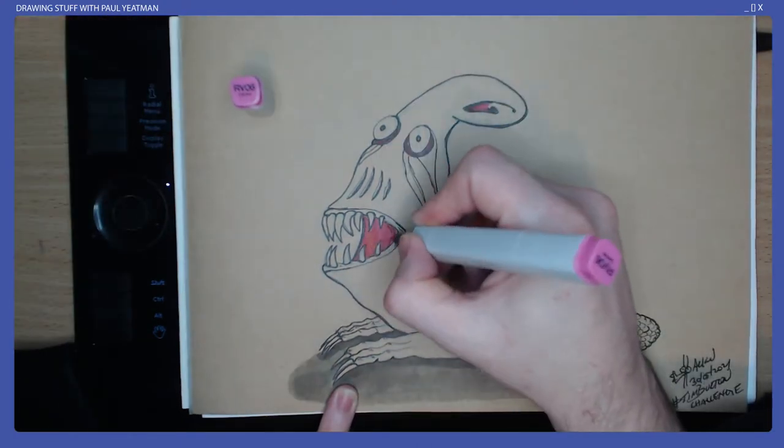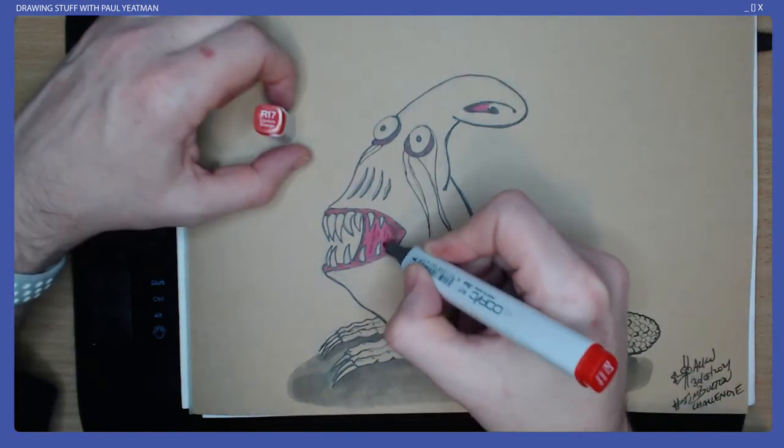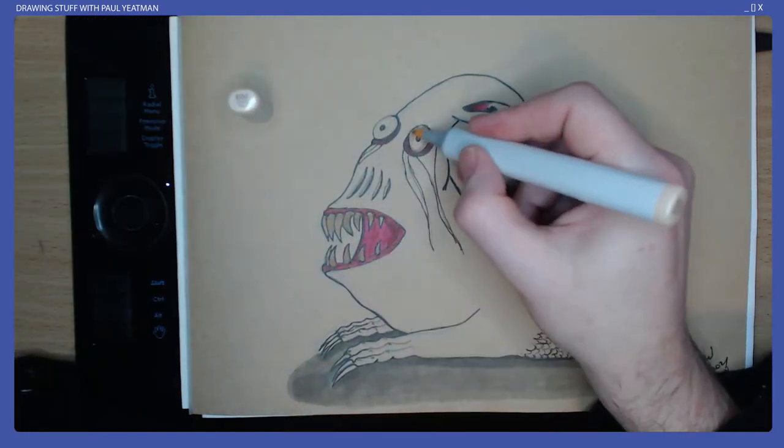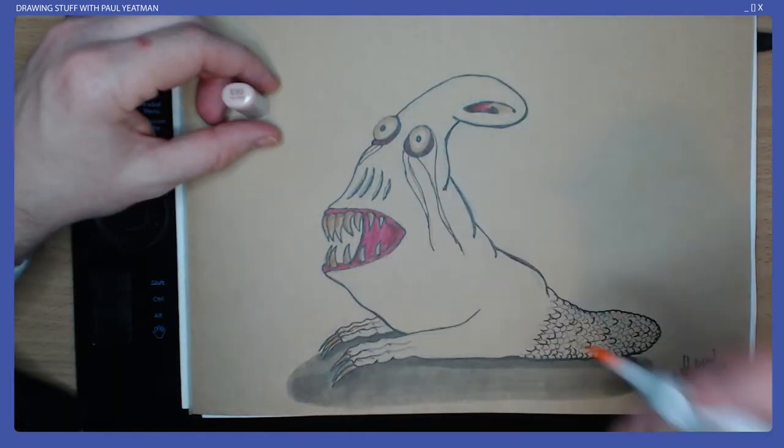I tried a few new things with this drawing, such as using many different colours on the tail scales, adding white gel pen to show watery eyes and drool, and also some ribs on the creature by going over the same area with the greeny blue I chose for the skin.